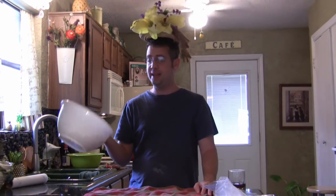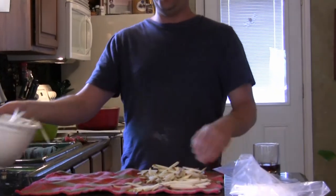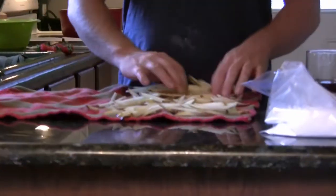Our potatoes have been soaking in ice cold water. I've drained them off, but before adding them to hot oil we have to dry them. Scatter the potatoes out on a dish towel, spread them into one layer, cover them and pat them dry. If you try to drop wet potatoes into boiling oil you will set your kitchen on fire — I know this because I've done it before, multiple times. So dry off your potatoes before you cook them.